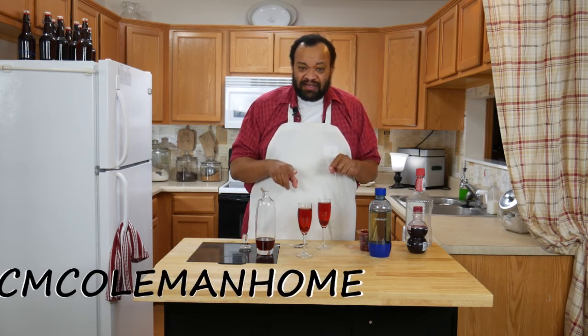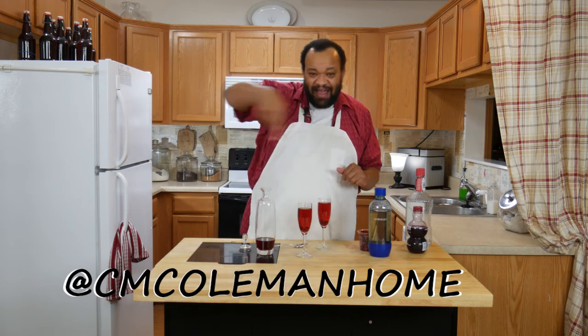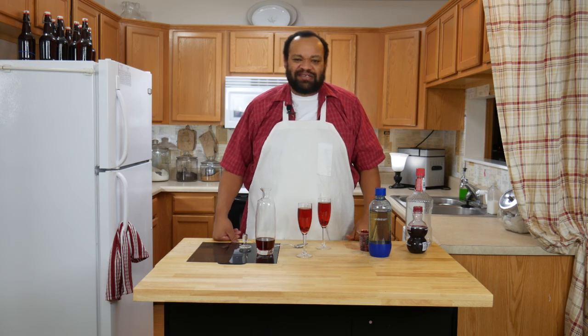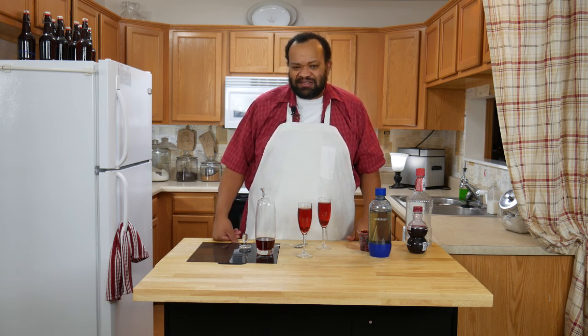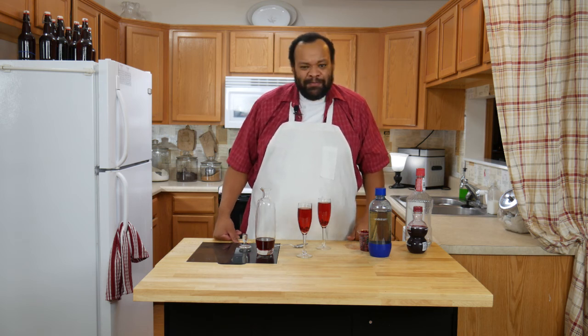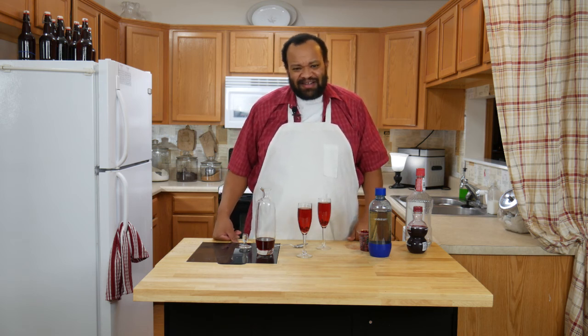If you make this, let me know. You can get a hold of me on most social media at CMColemanHome. Don't forget to subscribe — every Thursday is a cocktail and I love making these cocktails for you. I really would like to hear if you make this one for your special someone. I hope you have a great Valentine's Day.